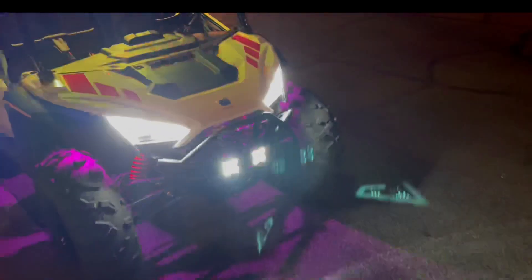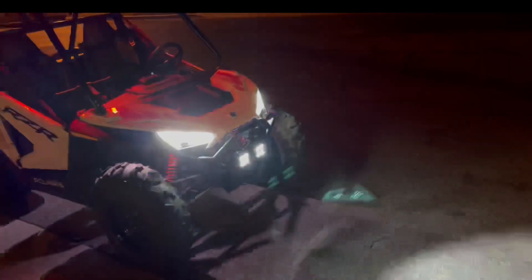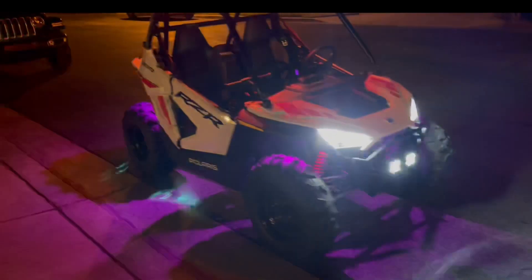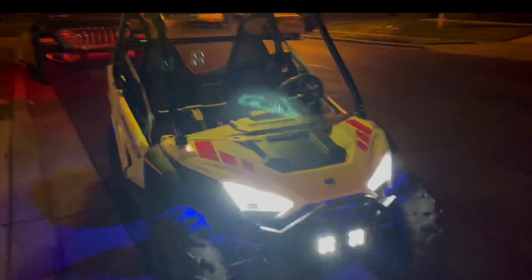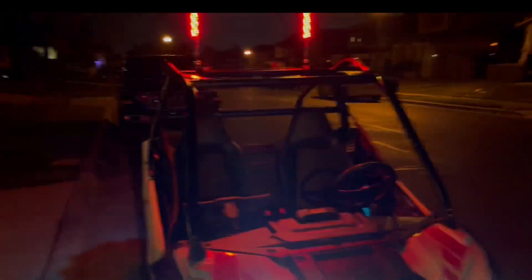The number one thing you guys should put on for your kids are some additional lights in the front to help them see, because I just showed you guys how much better it is. The roof is on back order, and we also ordered a windshield that's on back order.